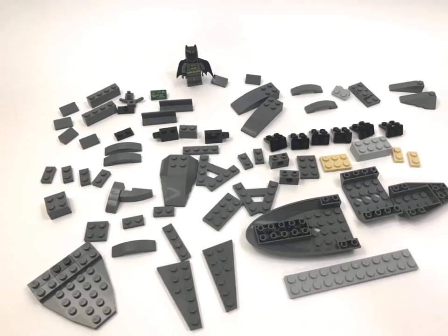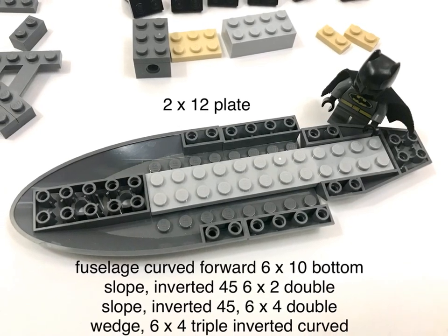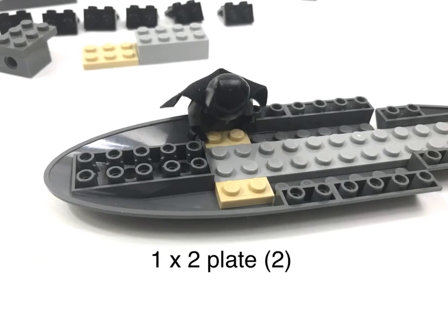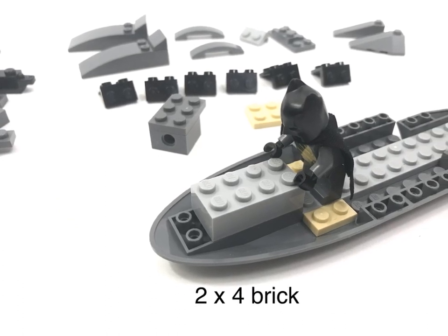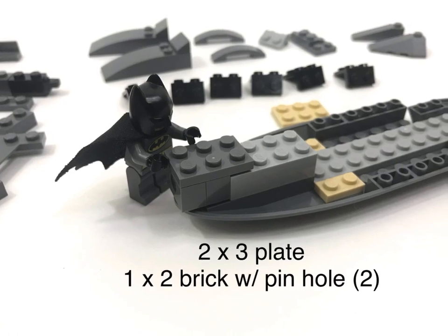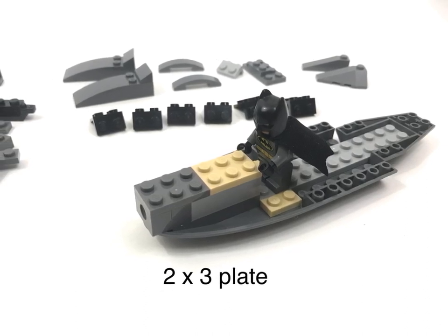Here are the parts you'll need for the main fuselage. Feel free to substitute whatever parts you like to modify or improve the design. Here, you could use a 2x6 plate instead of two 2x3s.